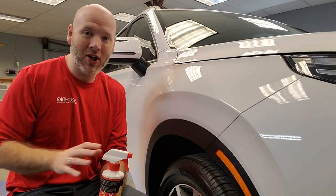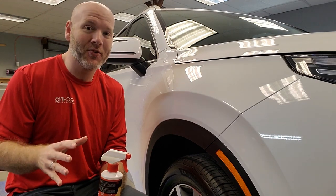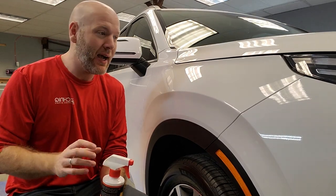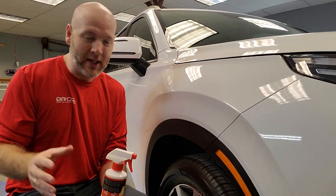All the time at car shows and automotive shows and things of that sort, I see quick detail sprays being horrendously misused and misapplied, and then you have all the streakiness and all that stuff that happens whenever they are improperly used.